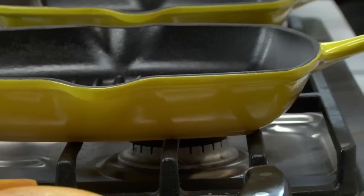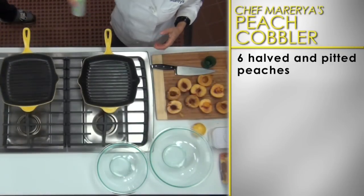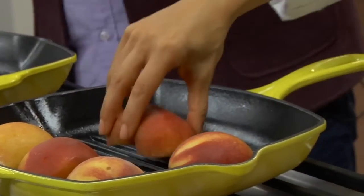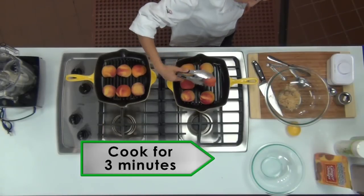Take out a grill pan and place over a medium heat. When the pan is hot, spray six halved and pitted peaches with non-stick cooking spray and place them flat side down onto the hot grill. Cook until the peaches char slightly and get grill marks.